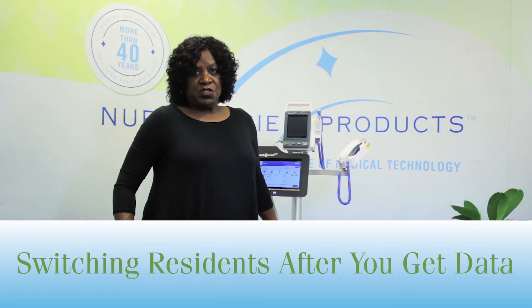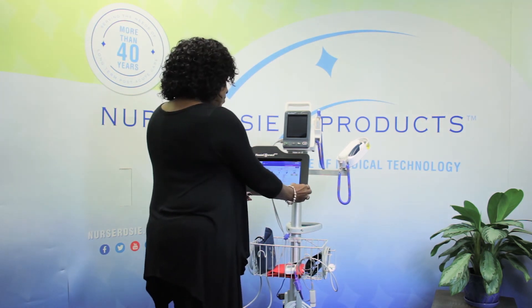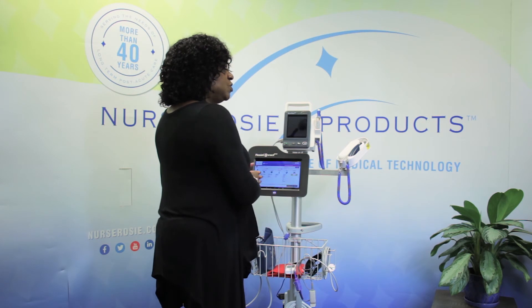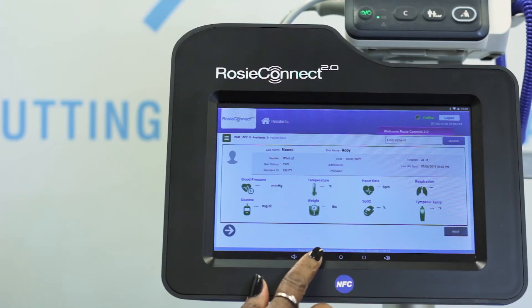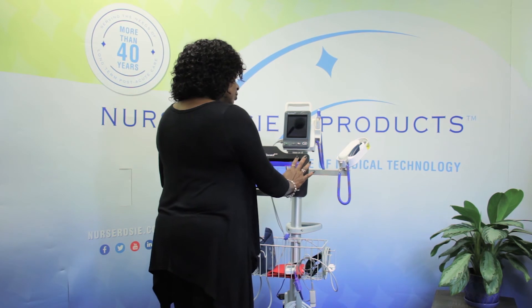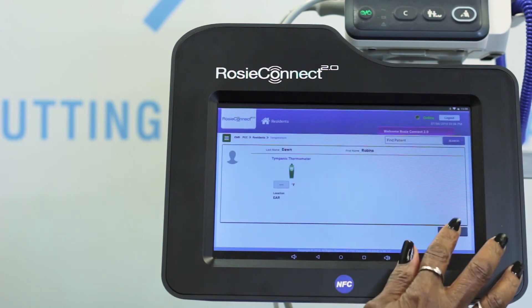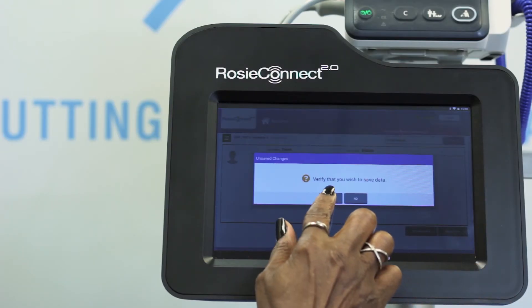Now let's talk about getting yourself out of a jam. Let's say you're in Ms. Robin's room taking her temperature, you select Get Data, then you realize you're on the Take Vitals page of the wrong resident. Don't panic — as long as you have not verified and saved the data, it's not too late to get the vitals data to the correct resident's EHR. To fix this, select the arrow on the bottom of the screen, find the resident you need, select the temp icon, select Get Data, and it will bring it into the correct patient. Then save data and say yes to save.